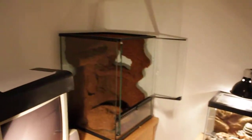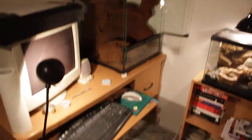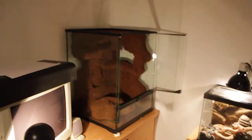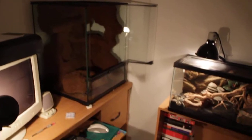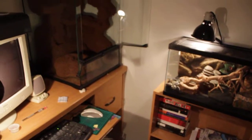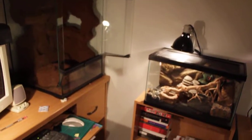Unfortunately, the way I have my tank right in the corner of my room, there is no way for me to get a tripod on the tank without blocking the entire view, so I'm going to have to just do short little video updates. Bear with me — here we go.